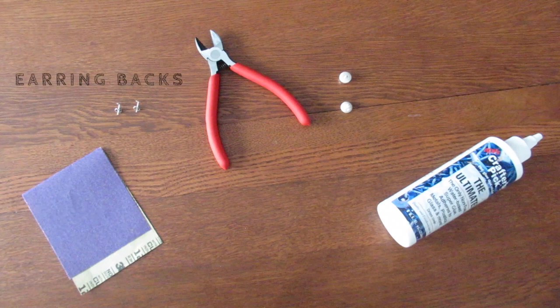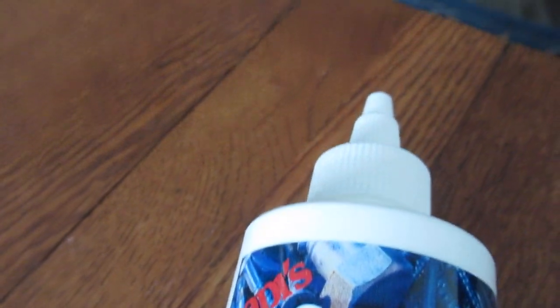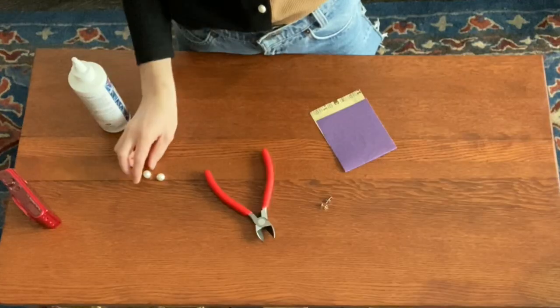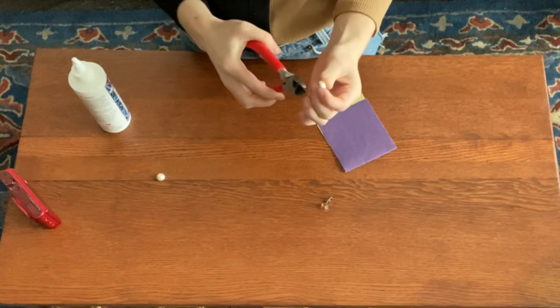You will need sandpaper, earring backs, this cutter thing from a toolkit — I borrowed it from my boyfriend — buttons, and craft glue. I know a lot of people use E6000 glue for jewelry, but as my finger was hovering over the purchase button, I realized that there's a lot of yucky toxic stuff in it. So I went with this non-toxic option that I found at Joann's instead, but just use whatever you feel comfortable with.